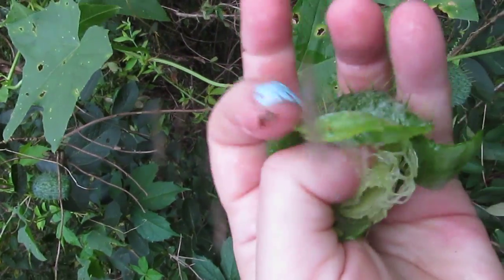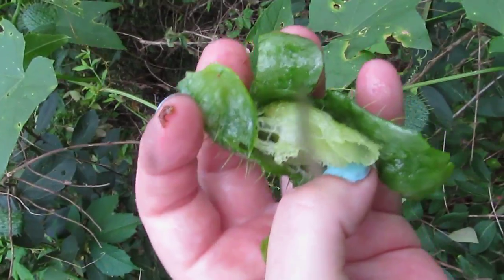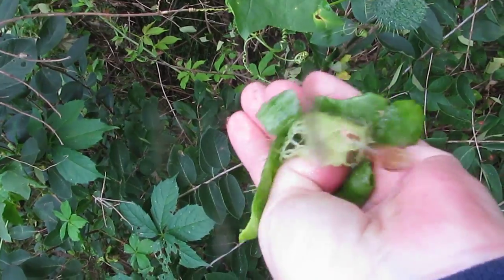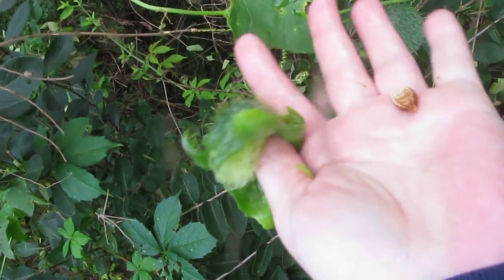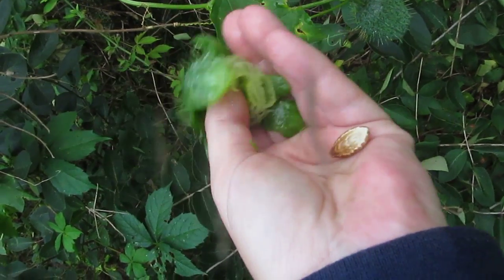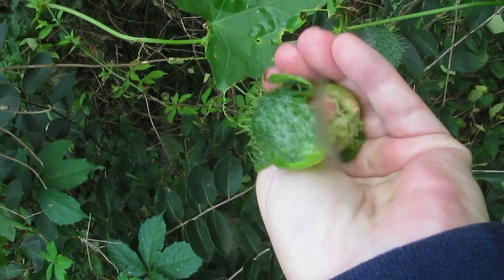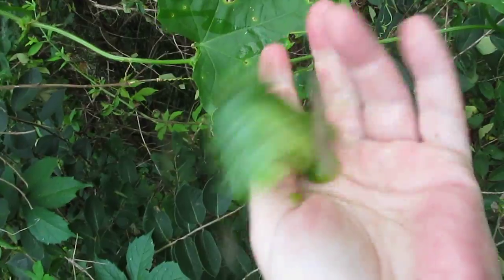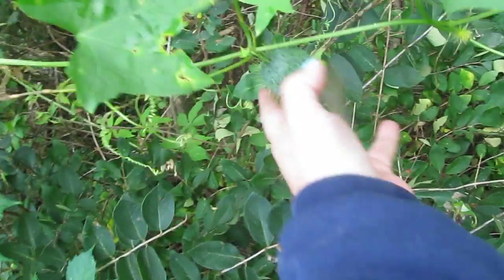If you dry them out, see that little thing in here — kind of like a loofah — you can have all little mini loofahs for your friends. And these seeds, you dry them out — you have to dry them out — and they're good for stomach ailments like ulcers and acid stomach. They have to be dried out a couple weeks in the sun.